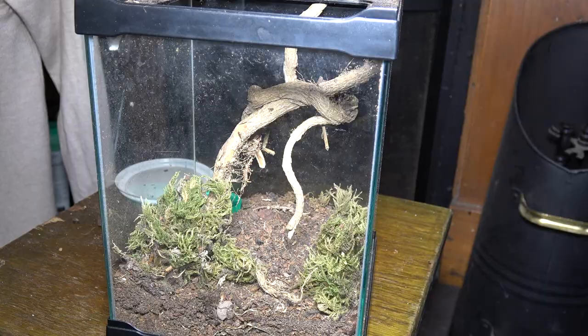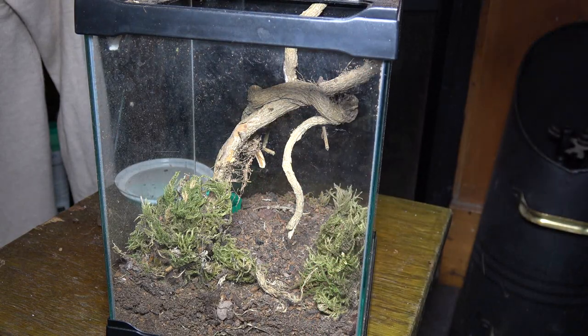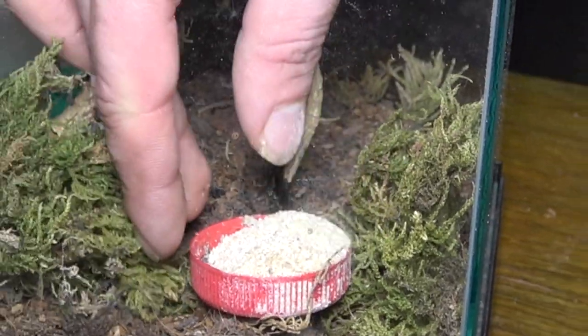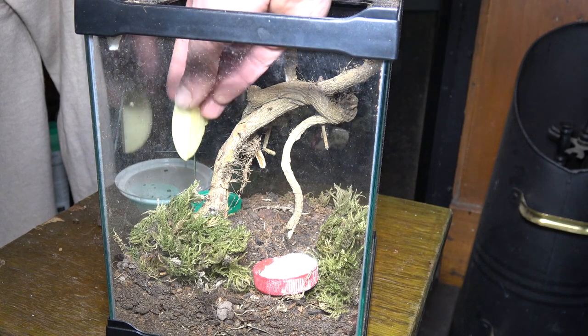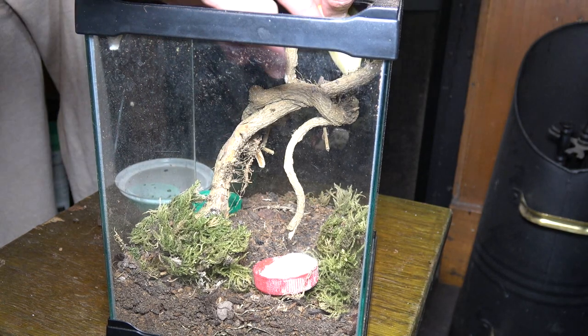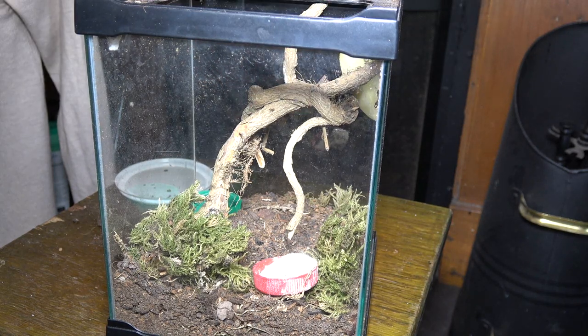In the back corner I've already placed a water dish. Now I'm using my homemade premium bug grub here for the food dish, putting it completely on the opposite side. Pavarotti used to love eating this stuff. And we're also going to put in a slice of apple - let's see if we can wedge it up here somewhere. It might not stay but we'll give it a go.